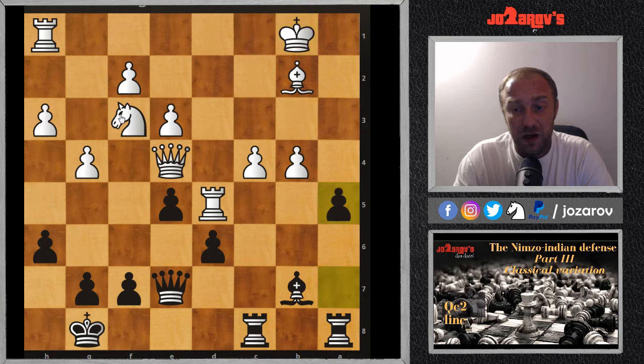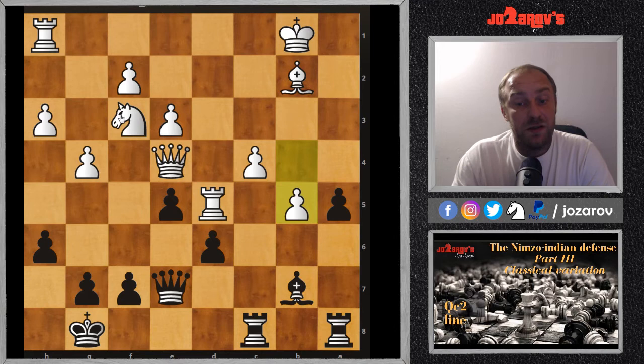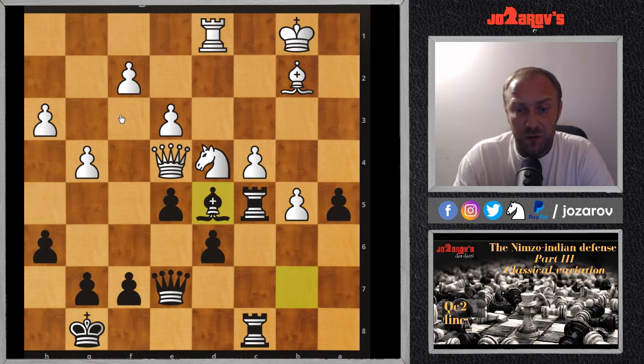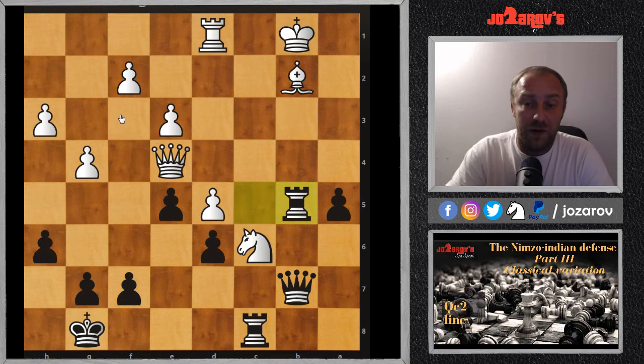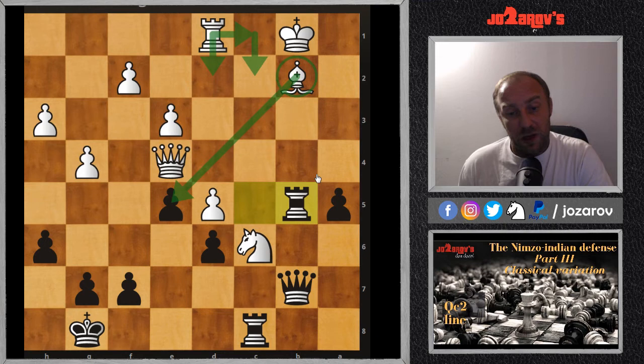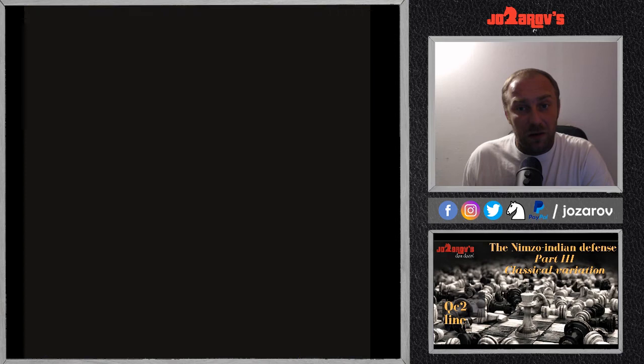After b5 — white desperately trying to close the position — Rc5, Rd1, then Nd4 we have Bxd5 cxd5. After Qb7 and Nc6, after Rxb5, I think black has a good game because the bishop is still blocked out. White needs to play many defensive moves to protect the bishop and regroup, and I don't think white has a better position here.